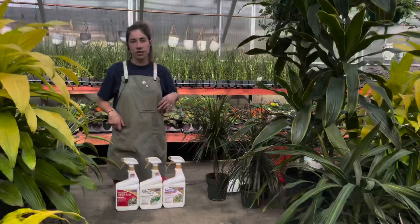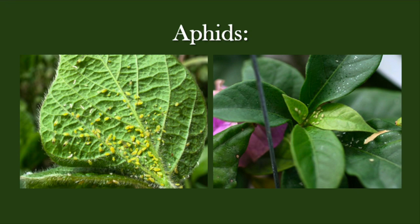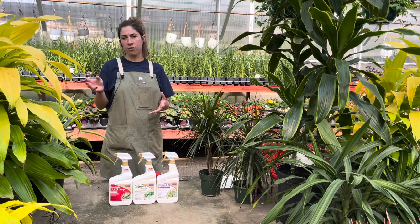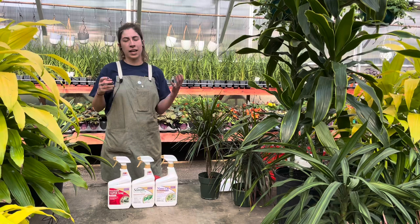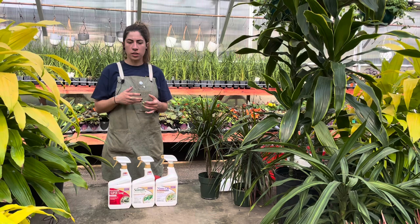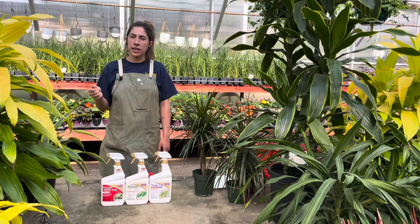Lastly, I want to bring up aphids. They're not as common of a houseplant pest indoors, but this is the time of year when people start taking their plants outside. If you do that, your plant is more susceptible to getting pests from outdoors. Right now there are a lot of aphids outside due to a wetter season and vegetable gardens. Keep an eye on any houseplants you'll be bringing back inside if they have aphids. They are easy to get rid of — just completely spray and soak down your plant.